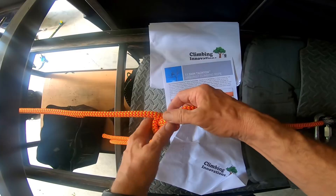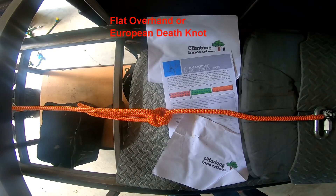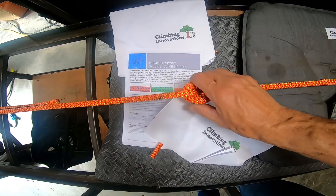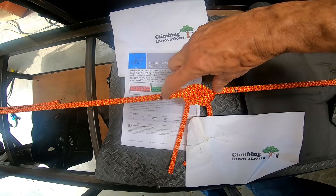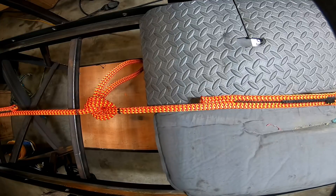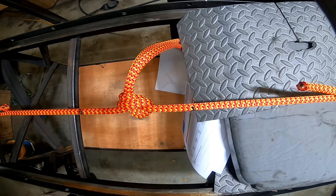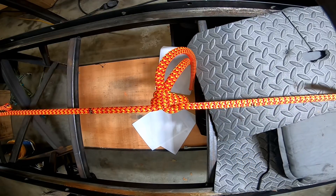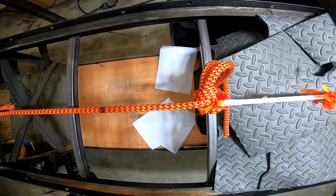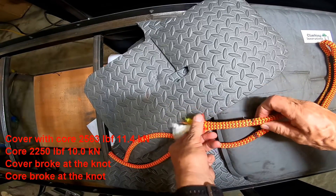We're going to pull this first to about 540 pounds, well within the safe working load of all of our arborist lines. That is set to 540 pounds and we've already got quite a bit pulled in — that much got sucked out of the knot on each side.